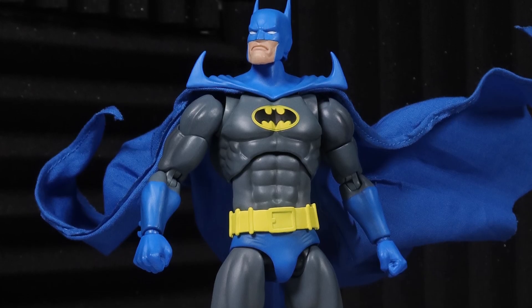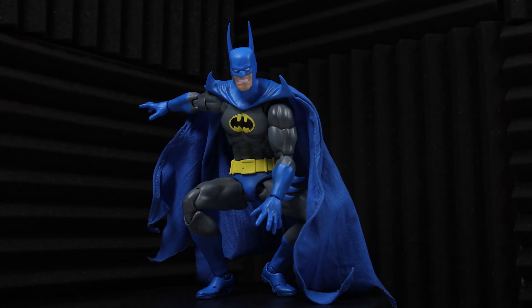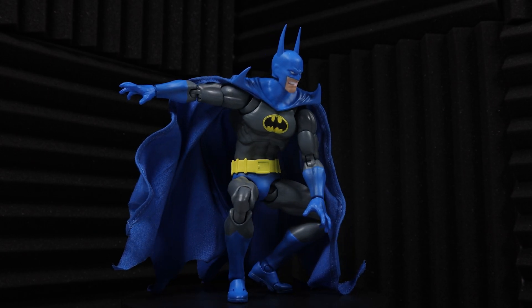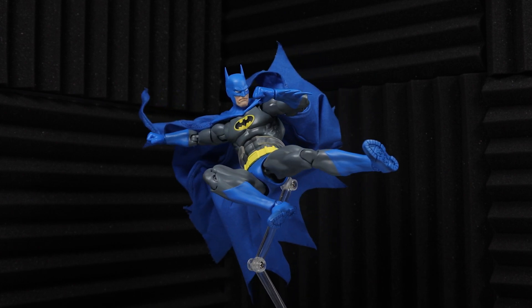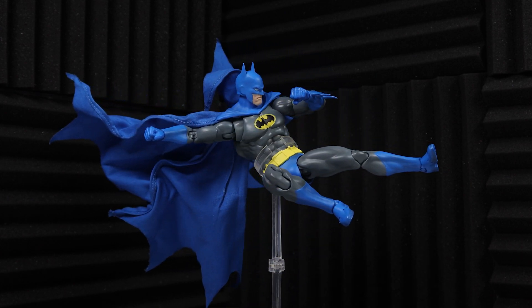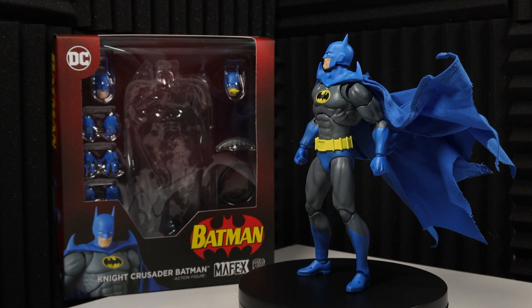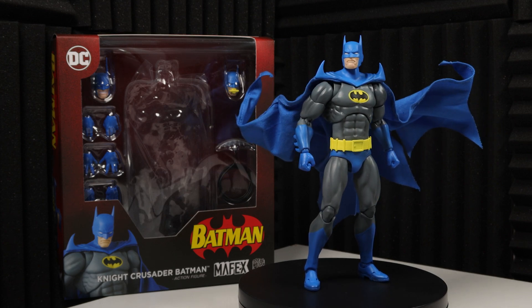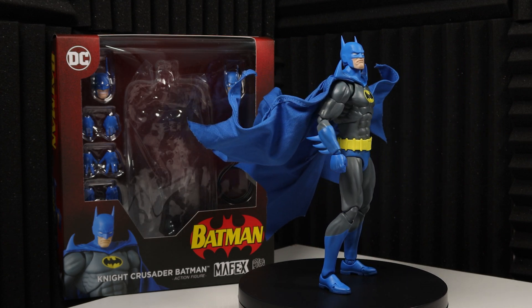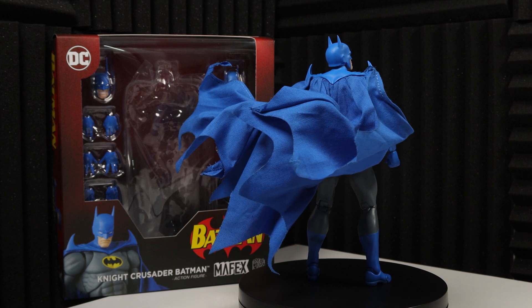This Knight Crusader Batman is an incredible 1/12 representation of Batman from an older era, and from one of the most important and iconic stories leading into the modern era. With their usual adherence to comic accuracy, fantastic paint and sculpt work, and a great offering of alternative accessories, Mafex did this version of Knightfall Batman justice. If you're a fan of the comic or just an older Batman fan in general, I'm certain you'll be thrilled to have this in your collection. Thank you so much for watching — if you found this review helpful, please like and subscribe, and I'll see you in the next video.